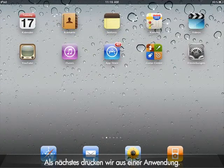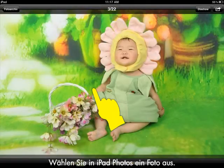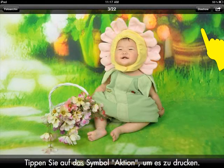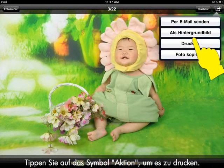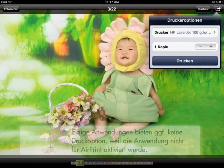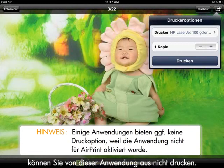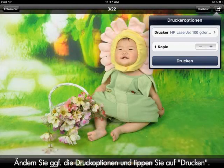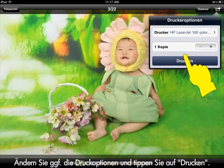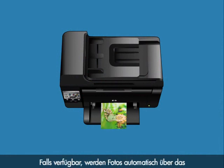Next, we will go to an application to print. For this video, we will use the iPad Photos application. Select a photo from the iPad Photos application. To print, tap the Action icon, then tap the Print option from the drop-down menu, and then select the HP Wireless Direct printer. Some applications might not offer a print option because the application is not AirPrint enabled. If that is the case, you will not be able to print from that application. Change your print options if desired, and then tap Print. The print job prints to the main print tray. If available, your photos will automatically print from your printer's dedicated photo paper tray.